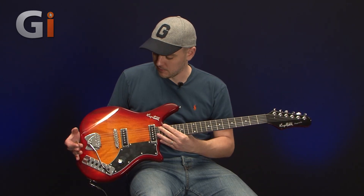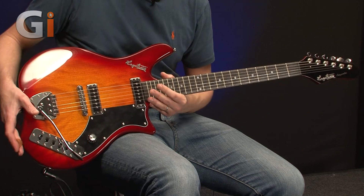Hey, Lewis Turner here for Guitar Interactive magazine, back for another review and back with an electric guitar review. We've got the very unique looking guitar from Hagstrom here, which is the Impala, finished in this fantastic sunburst finish.